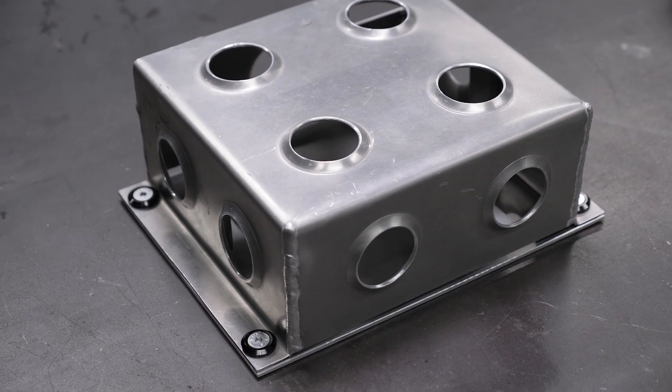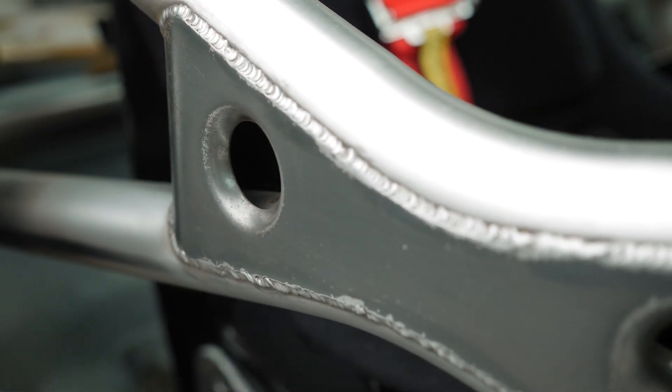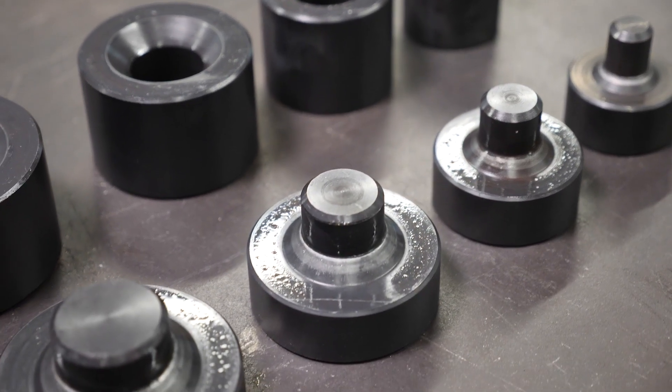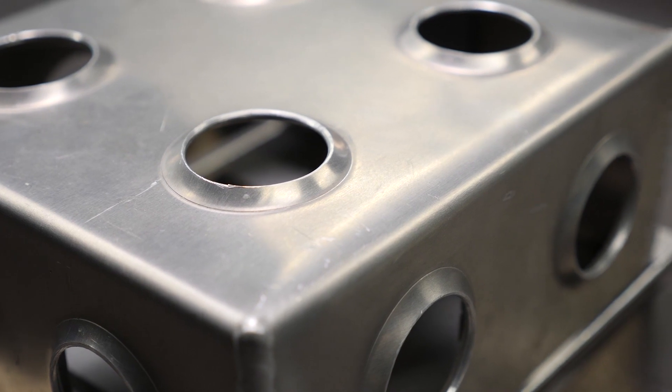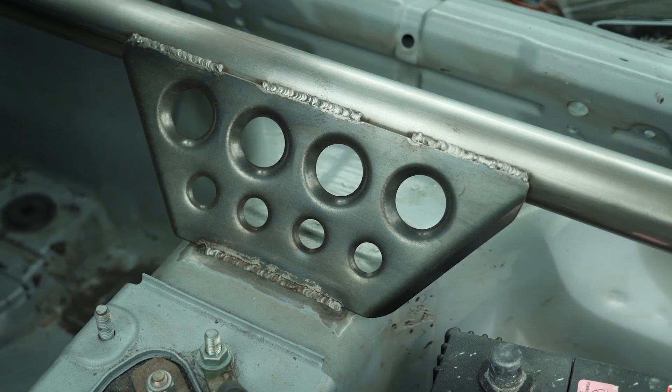Removing weight from sheet metal while adding rigidity is the perfect task for a dimple die. A dimple die consists of the upper punch half and the lower die section half, which are machined out of long lasting and hard wearing 4130 chromoly and can be purchased individually or in full kits. The flare on the dimple die is the reason that strength and rigidity is retained, while the weight saving is a product of the hole cut through the material.